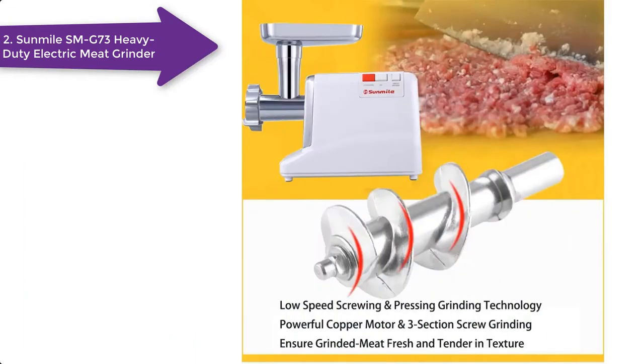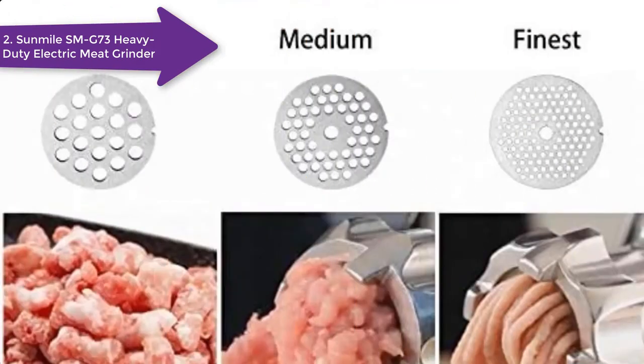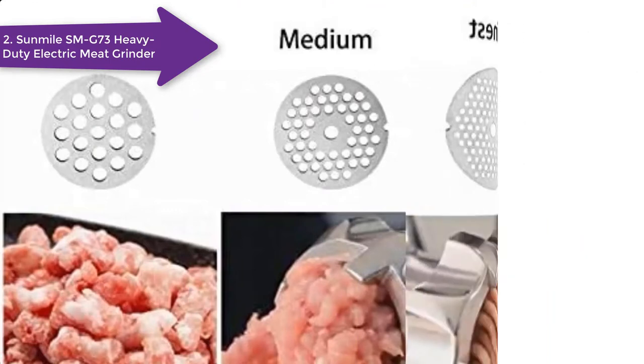All in all, this is a mid-range product and worth buying. On the downside, the parts are not dishwasher safe, which takes extra effort from your side to clean it.